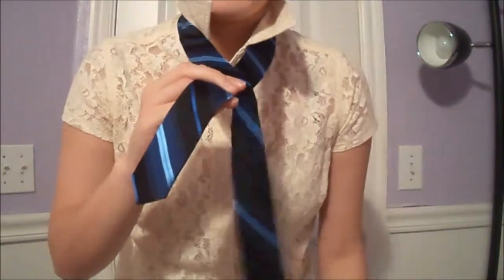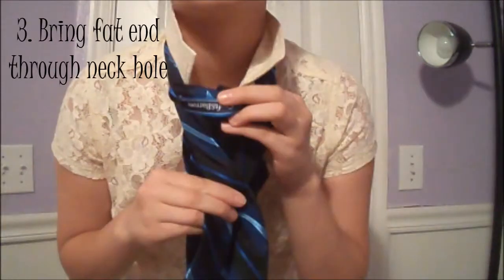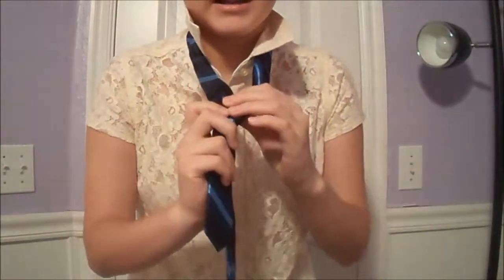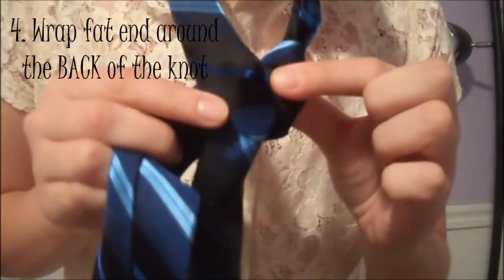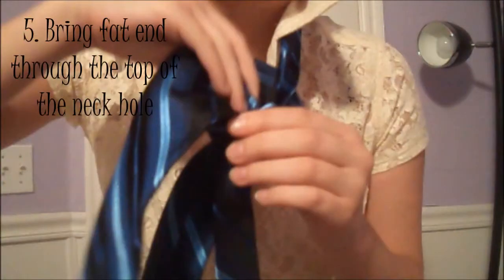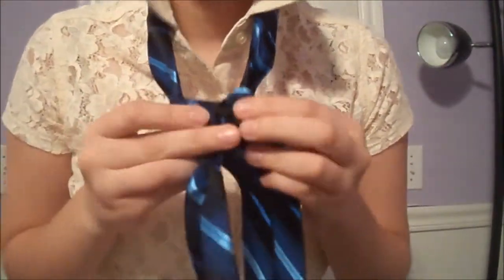Take the fat end and cross it over the skinny end like that. Then take your fat end and go through this hole like so. You'll end up with something that looks like this. Then take your fat end and bring it around the back of your little triangle, and bring the fat end back through the top of the hole so that it looks like this.